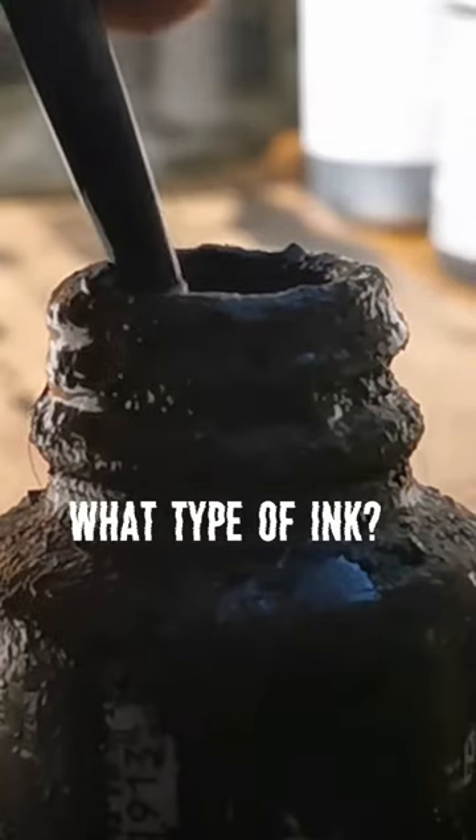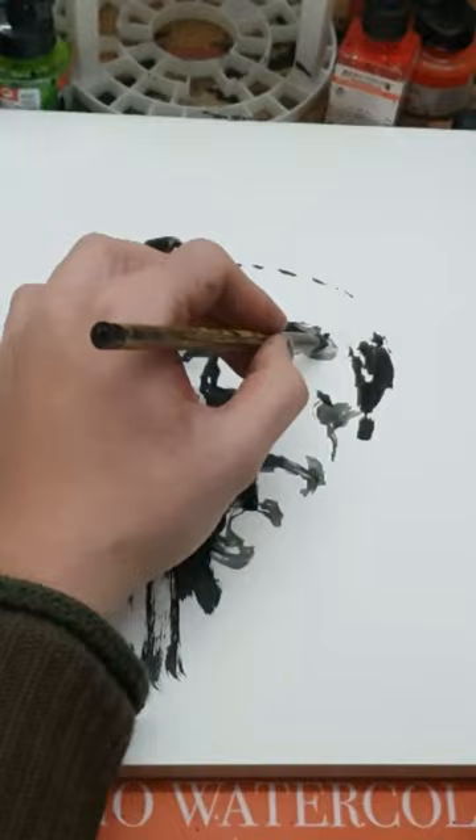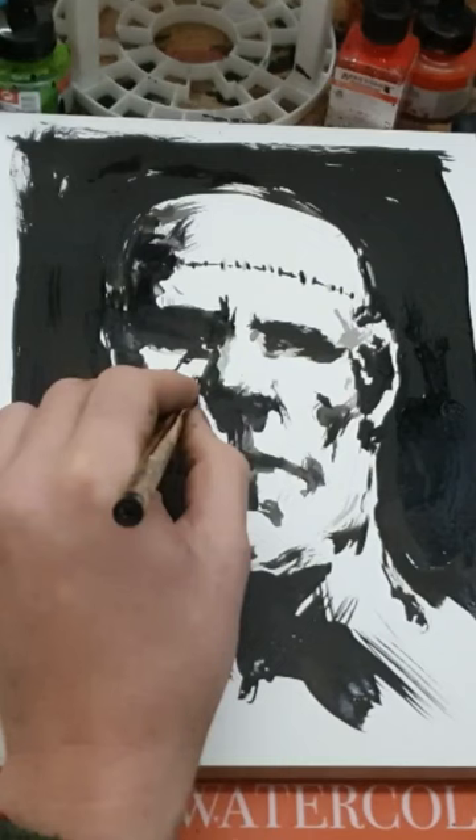I use Indian ink from Talens, but in truth there's no reason why this one is better than any other. You get great ink from Sennelier, from Dr. PH Martins, from Winsor Newton, from any other company. In fact, it's rather hard to find a poor black ink.